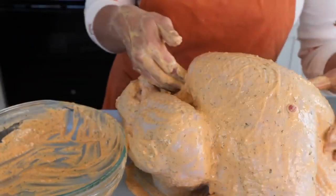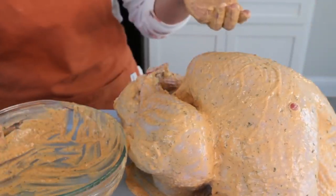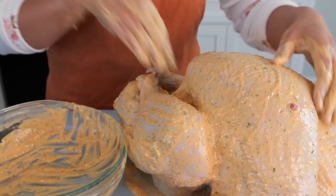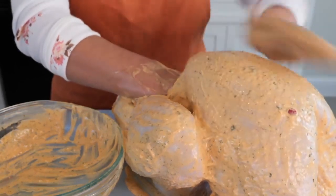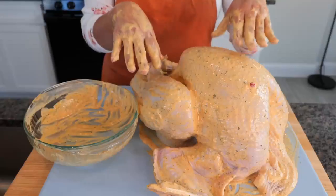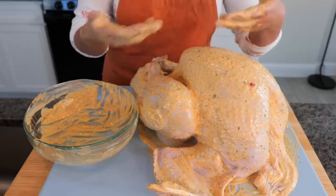Now that we're done with the sauce, I'm going to place the stuffing right inside. But if you don't want to stuff it, feel free to add about three to four big apples right in the cavity to keep that structure. We want you guys to present a really beautiful turkey — no Christmas story scenario here. Make sure to keep your hands clean.